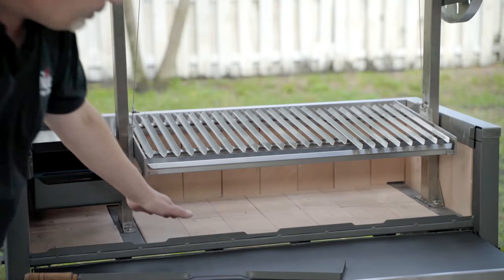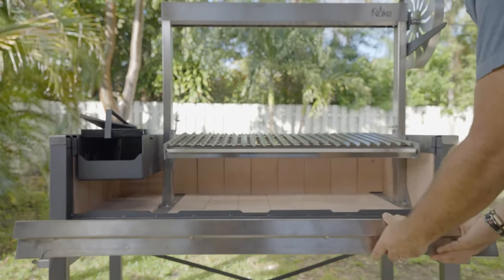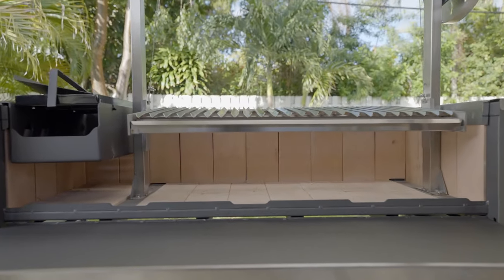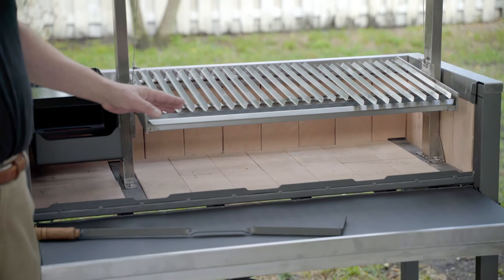The whole grill is lined with refractory bricks, which maintain an unbelievable evenness and intensity of heat. This is going to cause you to be able to use less wood and less charcoal and have a longer cooking experience.